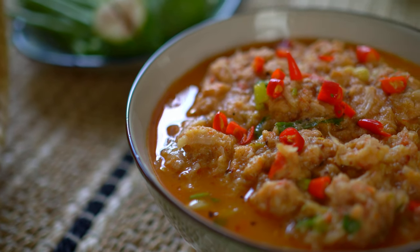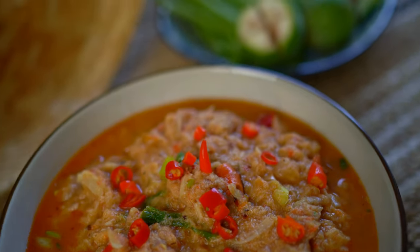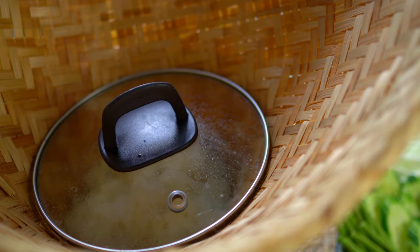Here we have it — pon pa, a savory dip full of roasted aromatics, so umami, vibrant and spicy.